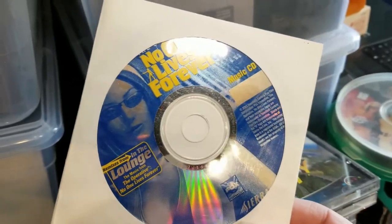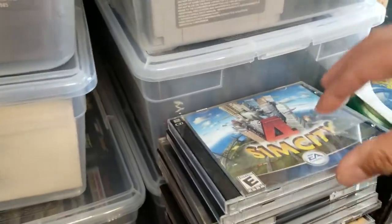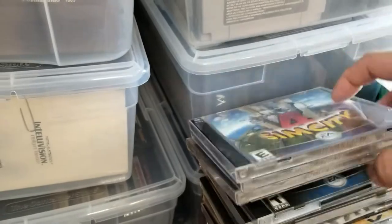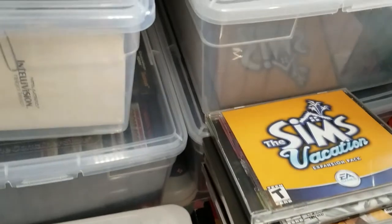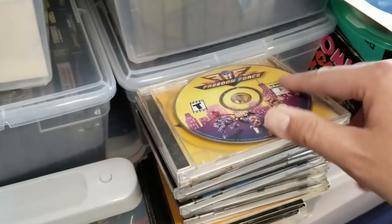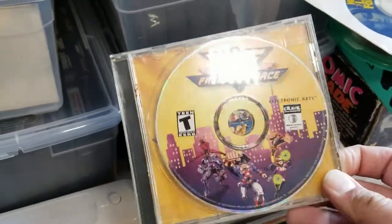This is the music CD that came with the No One Lives Forever Game of the Year edition. Good to have. We've got SimCity 4, Rush Hour, Hot Date, Sims 2 — a lot of Sim stuff. I like the Sims in theory more than I like playing it — it's like, oh that's cool, and then you play it for a while and you're done. Freedom Force is a game I've never sat down with for long, but I remember it was a very fun game.